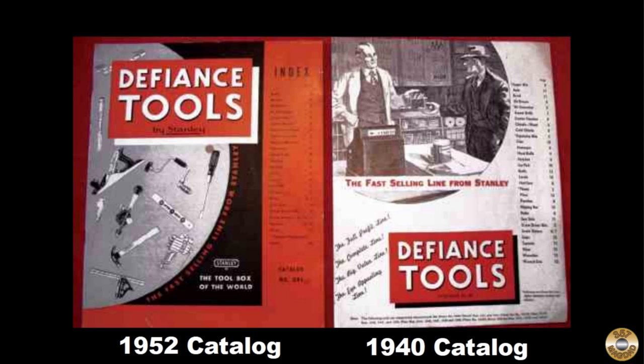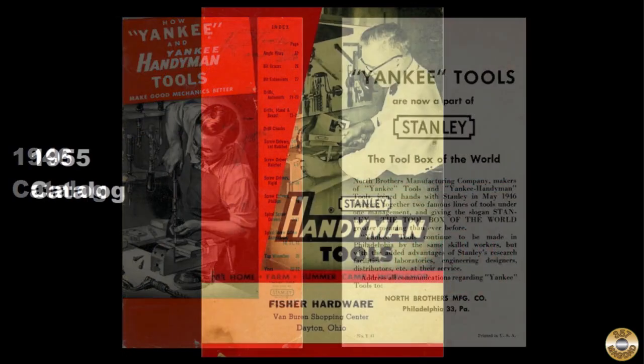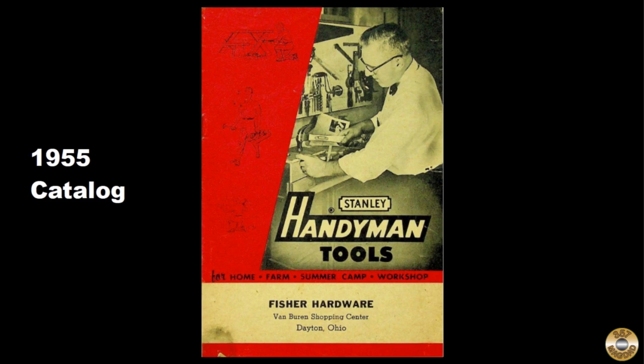Stanley introduced their Defiance line in 1929. Defiance tools were marketed to farmers and homeowners as good quality tools at a lower price. By 1952, the Defiance tool catalog offered 136 tools. Defiance was replaced by the Yankee Handyman line after Stanley had acquired the name from North Brothers.